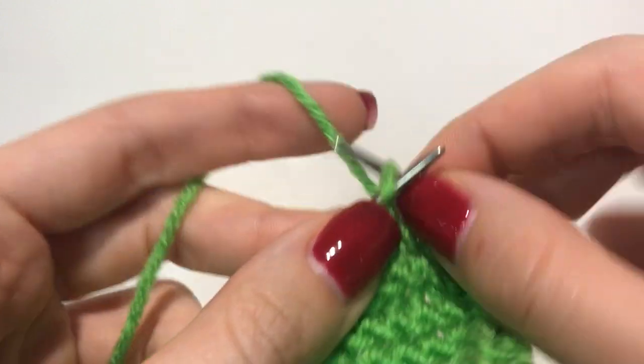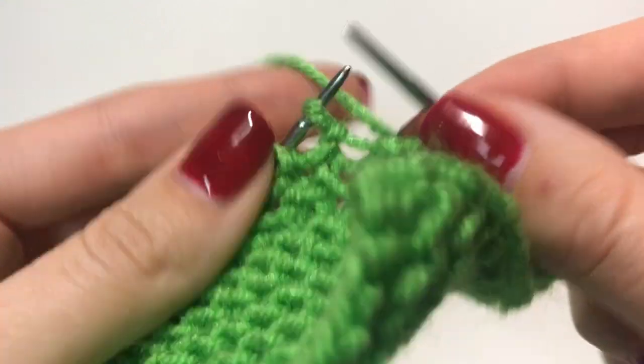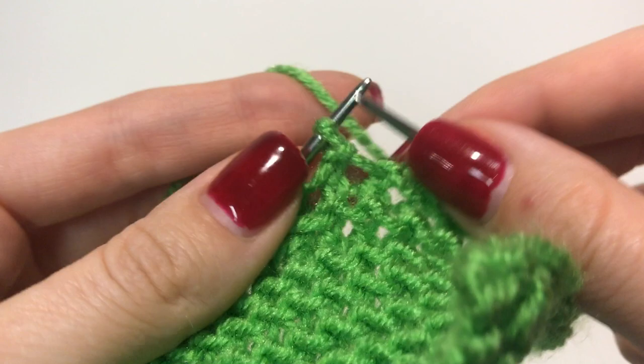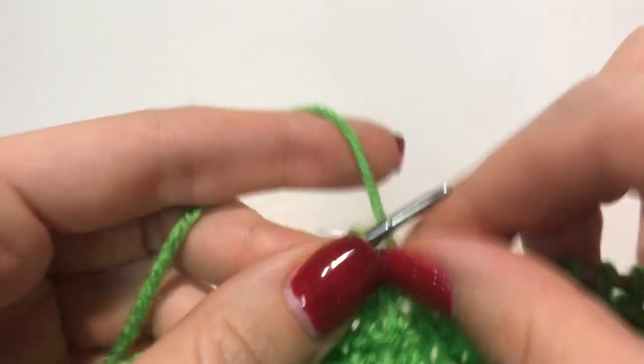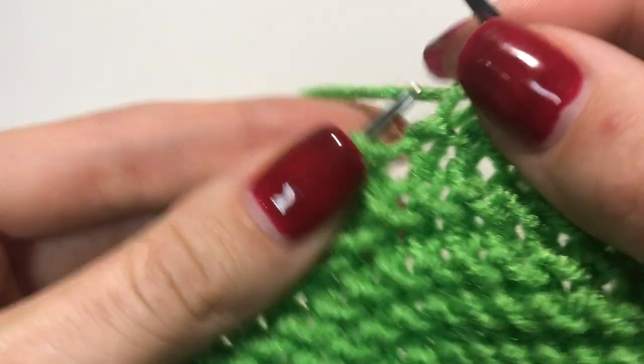You're going to knit all the stitches, and when you finish this row, the next row you're also going to knit all the stitches — and that's what creates that snake kind of pattern. I'm also going to link the video on how to knit and purl.